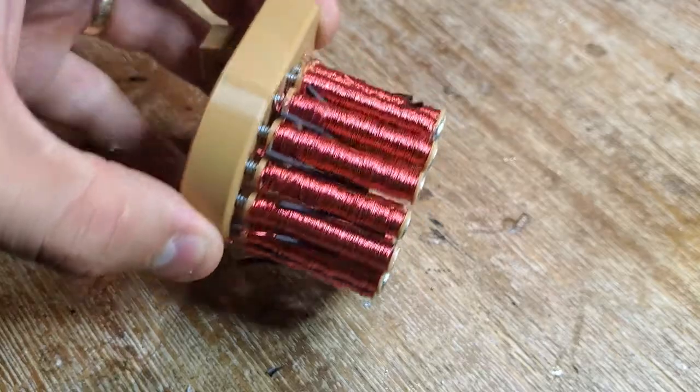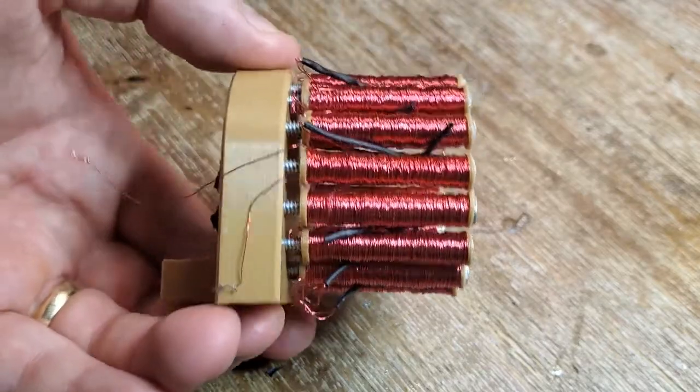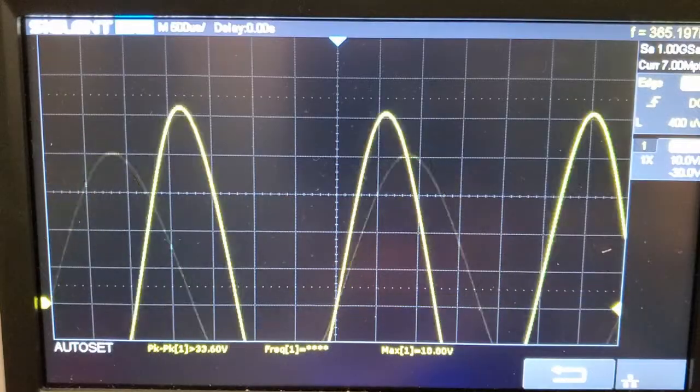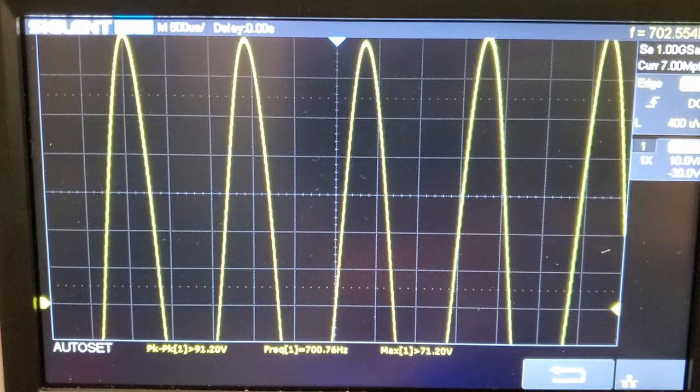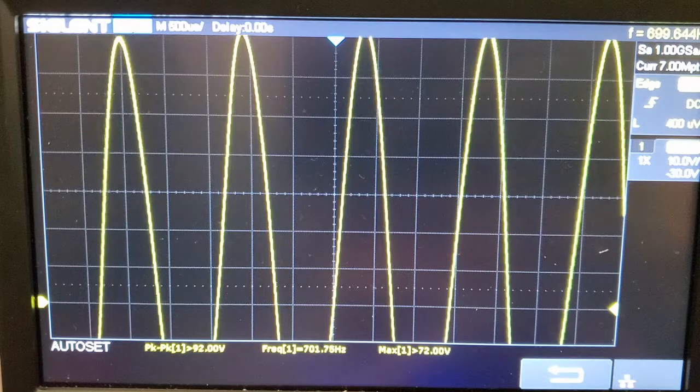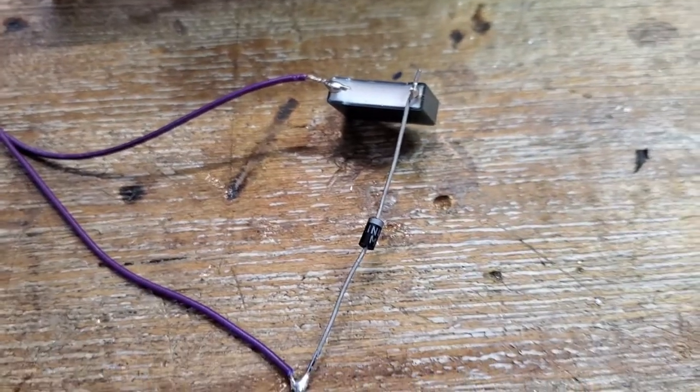I rewired my stator and cleaned it up to try again. This time it worked as planned, and I got more than 70 volts from the output. Now that I had AC, I wanted to try and increase the voltage even more, so I connected the inverter output to a capacitive voltage doubler.